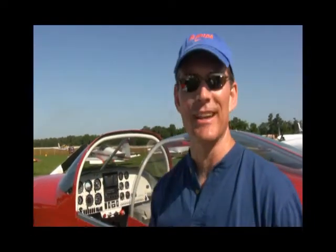Hi, what an honor to be here on this film, video, footage. My airplane here, it's exciting, very exciting.